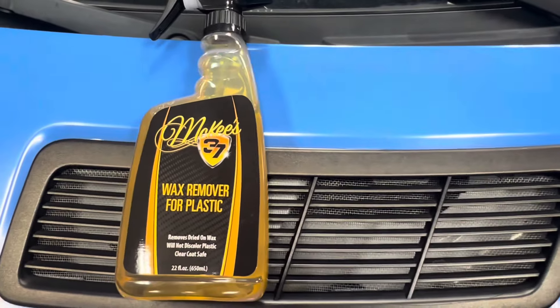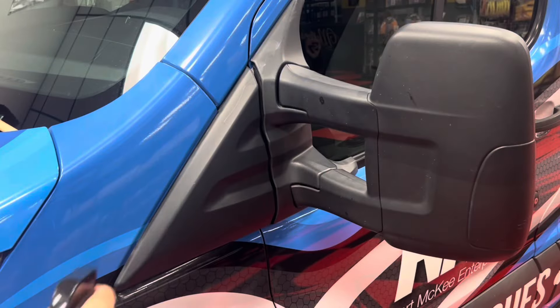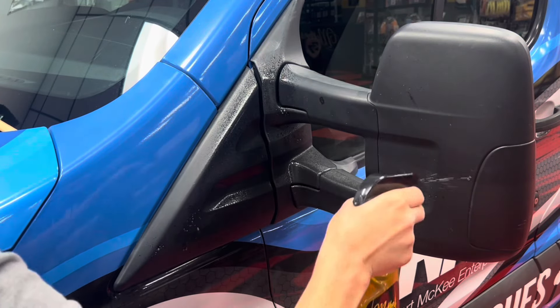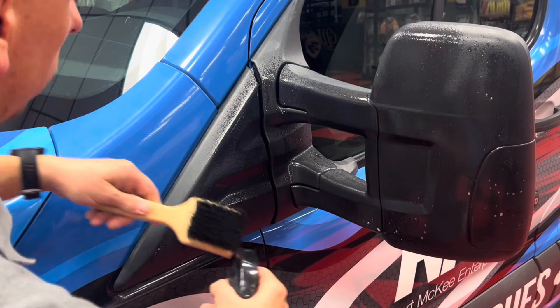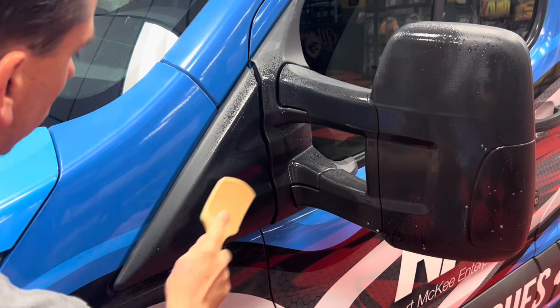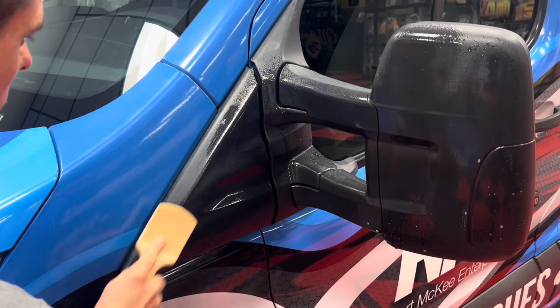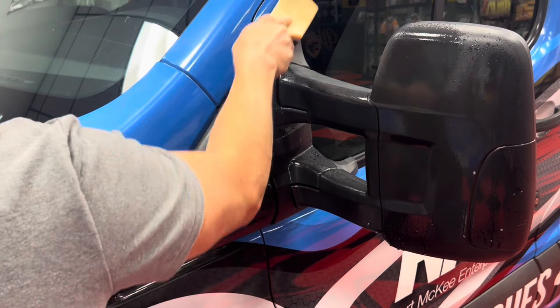Before you use it, it's important that you clean the plastic trim first using our wax remover for plastic. This intense cleaner is designed to remove oxidation, staining, and previously applied dressings along with road film from the plastic trim. This step is imperative, even for a brand new car.